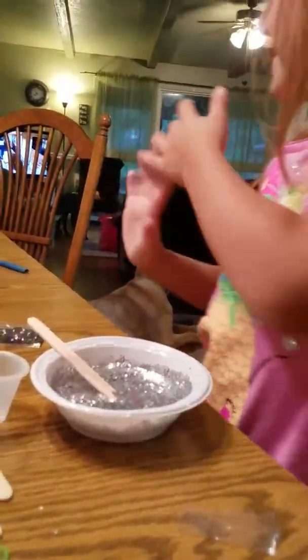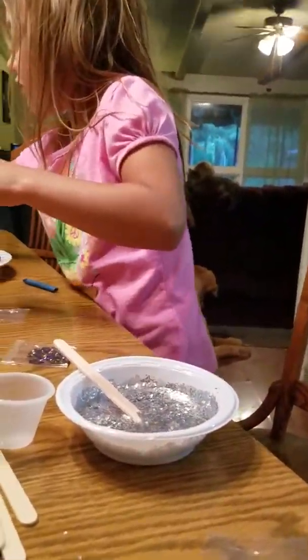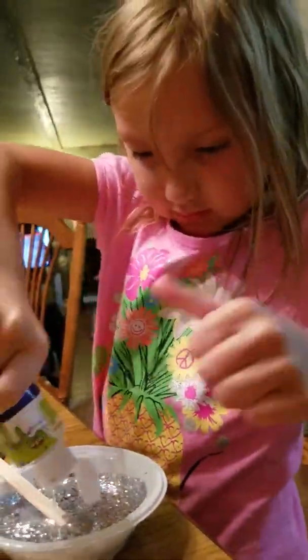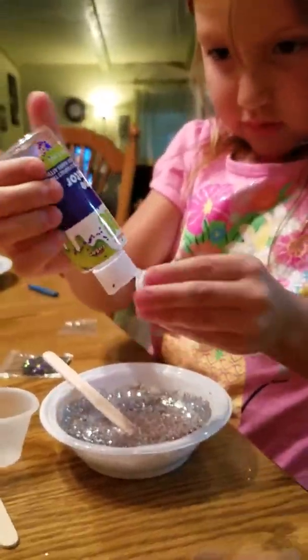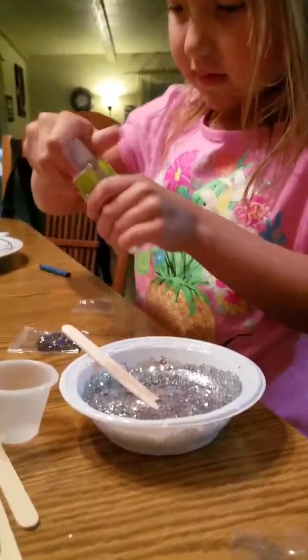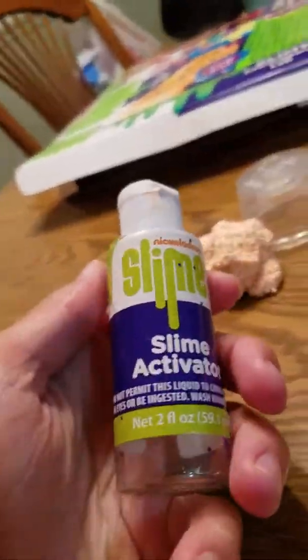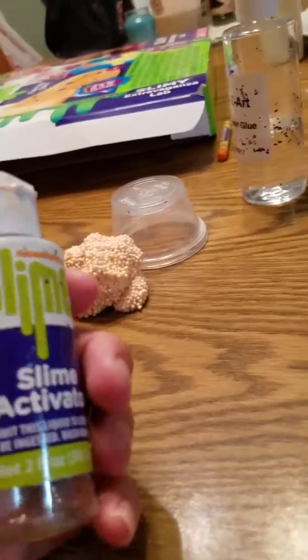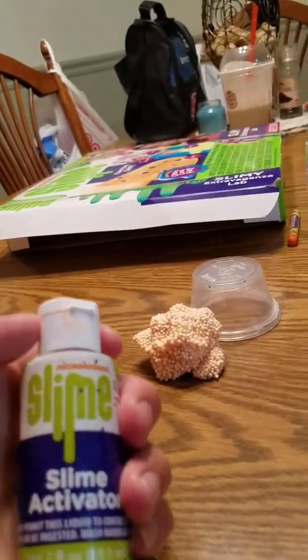Now I'm trying to add a slime activator. Are we going to add the other type of glitter too? We used all this slime activator — we got two of them. Because two are better than one. Let's see what this looks like. This is the empty bottle. It's kind of a homage to Nickelodeon slime of the 90s. It's pretty cool.